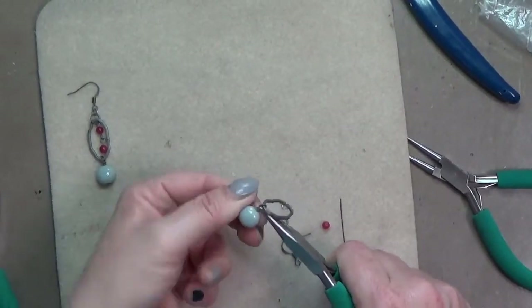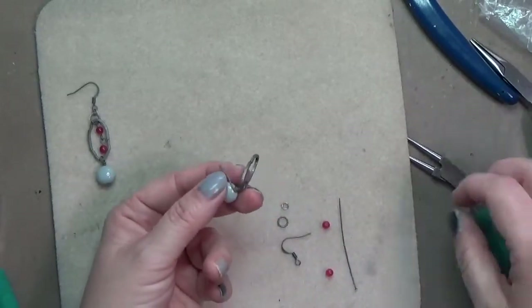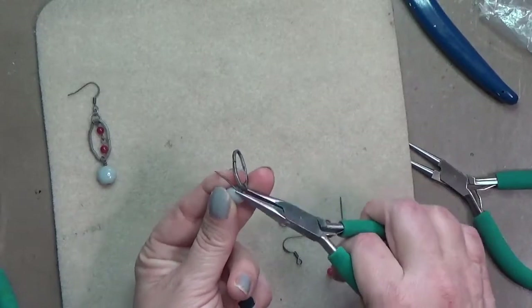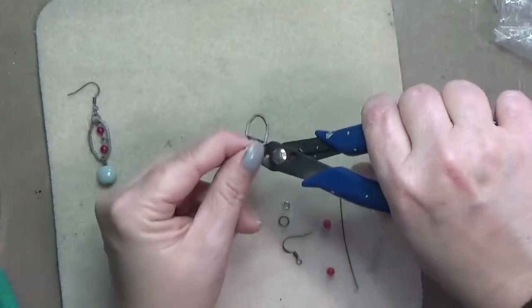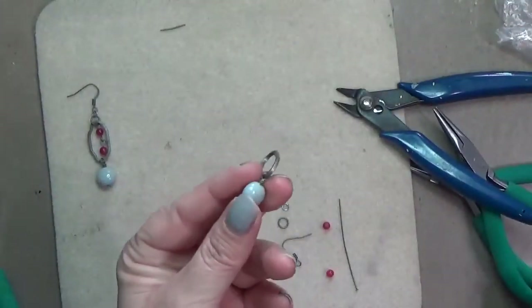Once it's onto the chain link, use your chain nose pliers to close that little opening, then wrap the tail around the stem of the head pin. For me it usually takes about three wraps. Once it's completely wrapped, trim that tail off and tuck the little bit that's left, and that completes the wrapped loop.